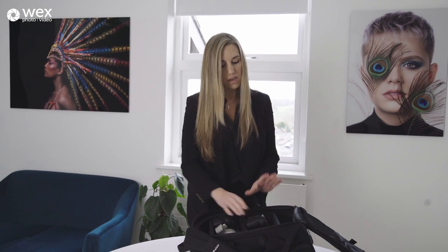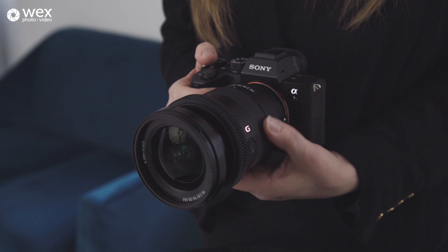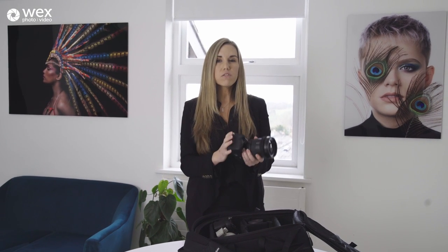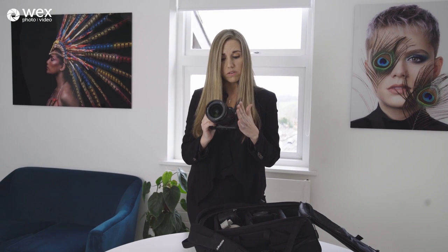The other lens I'm going to take out with me is the 16-35mm f/2.8 G Master. I don't shoot wide angle that often because being a portrait photographer most of the time I'm close up. However, having a wide angle like this is fantastic because it means that when I'm in tight locations or if I want to shoot something a little bit wider, it gives me the scope to do that. And this lens is so sharp for a wide angle — I've never seen a lens like it.